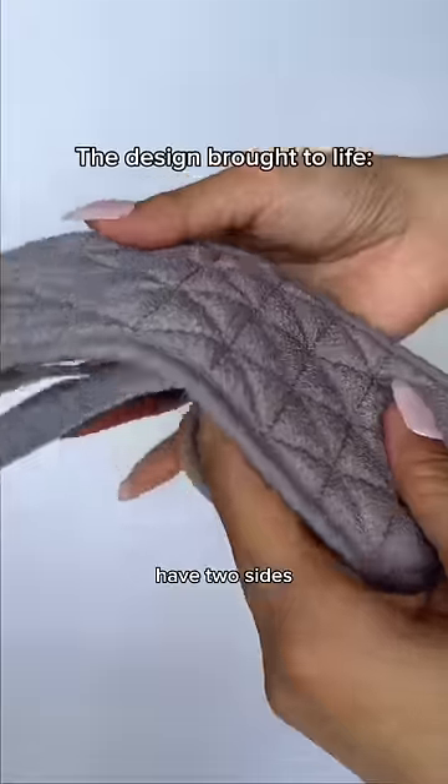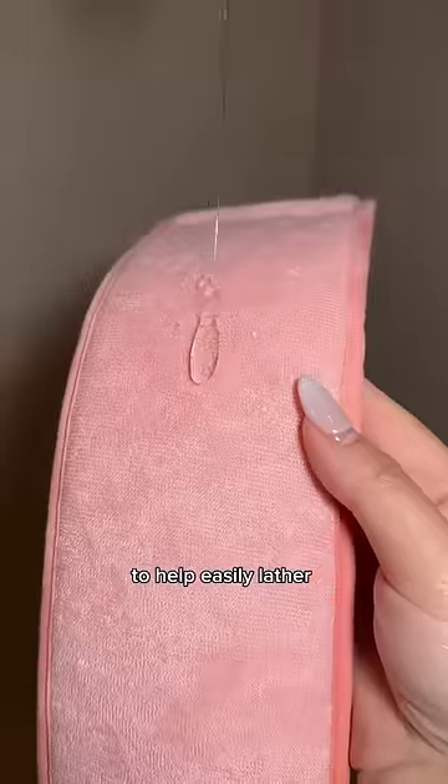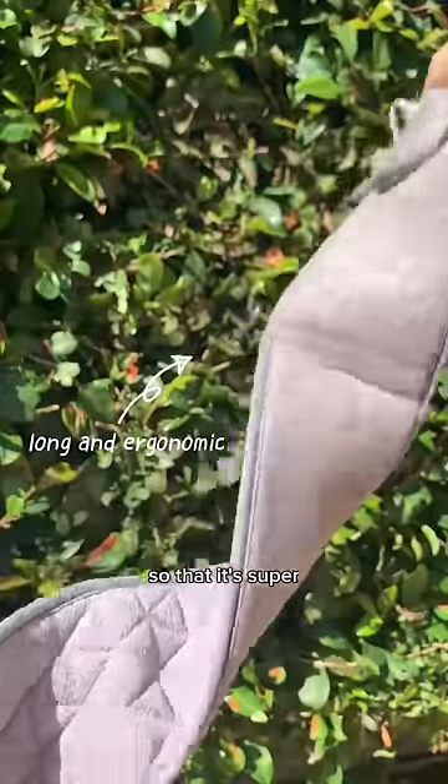I wanted it to have two sides. One side would have my favorite exfoliant viscose, and the other side would be a soft towel material to help easily lather soap onto the body. I also made sure that the length of the back scrubber was perfect for people of different sizes so that it's super ergonomic.